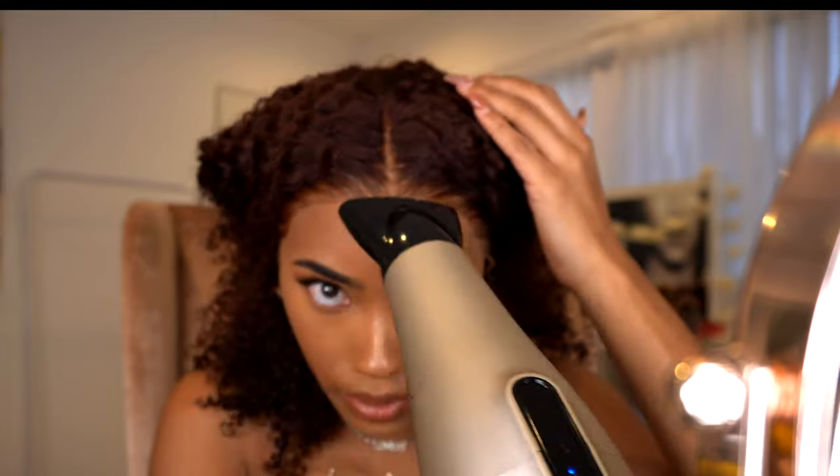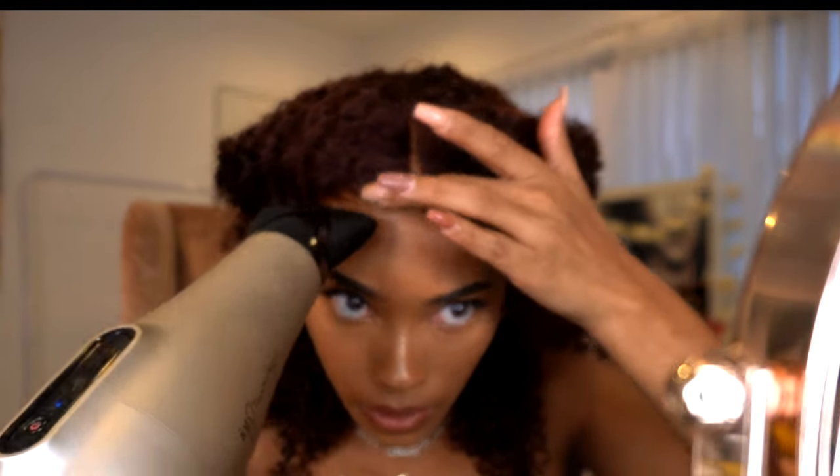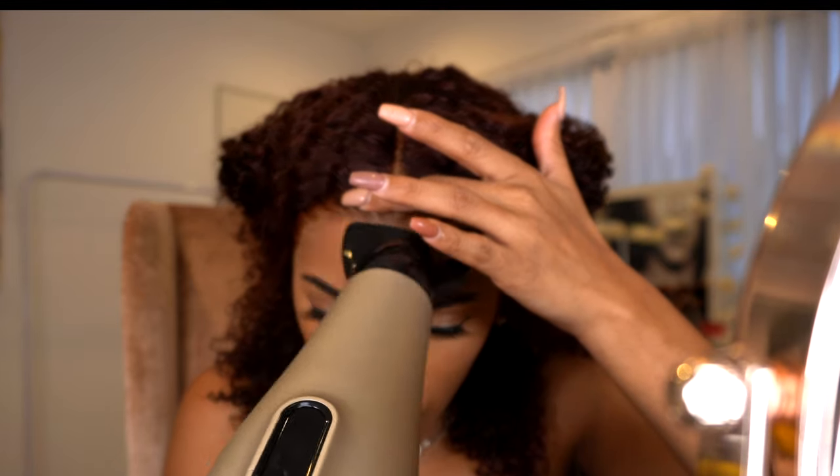Once I have everything tacked down, I blow dry it a bit and then move to the next section — either the right side or the left side — and repeat the same exact process.